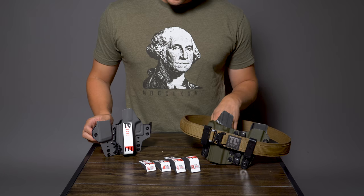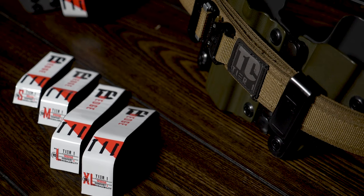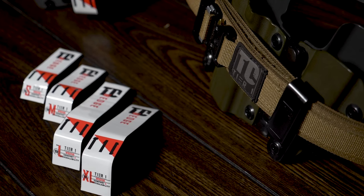Hey guys, this is Miles at Tier 1 Concealed. Today we're taking a look at our Wedge Pack. There's a couple reasons we release these, mainly for comfort and for concealment.